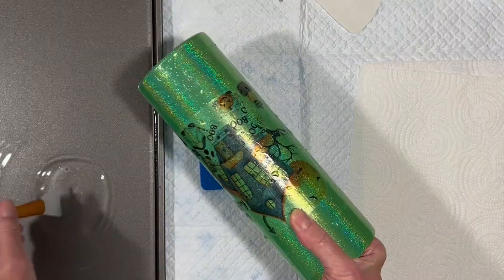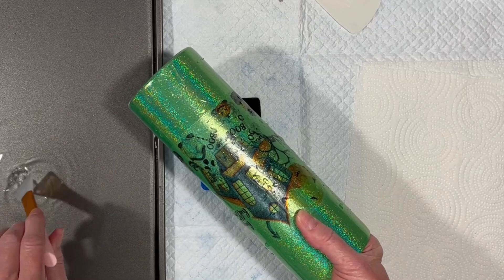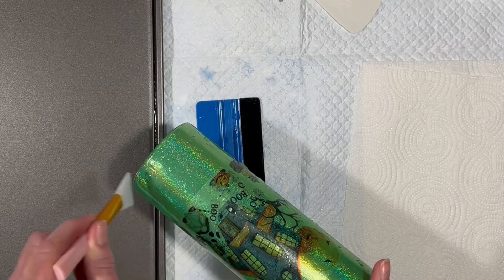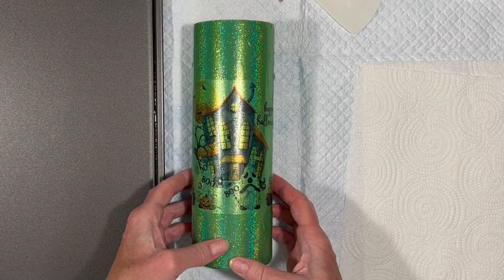Once you've got it where you want it, get your squeegee — which is a silicone makeup brush — a little wet so it doesn't drag on the water slide and potentially tear or stretch it, and squeegee out all the water, wrinkles, and bubbles. And now, because I've decided to double this just so you can see it more easily, I will do that.